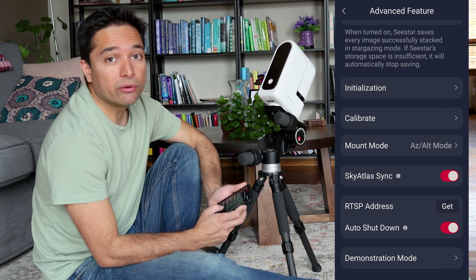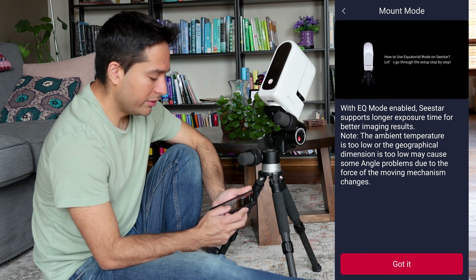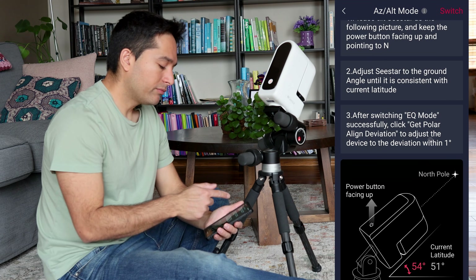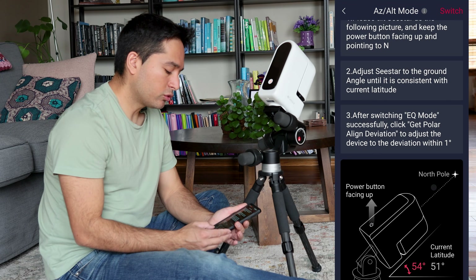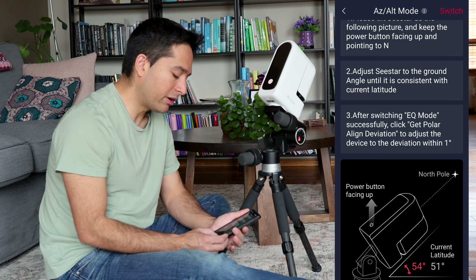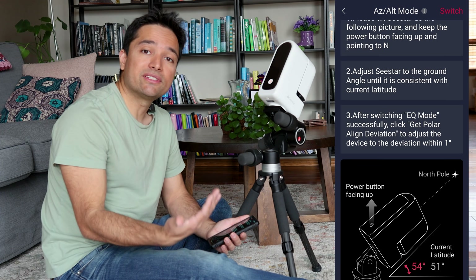Click on that, and near the bottom you will see Mount Mode — it says Altaz Mode right now. I'm going to click on the mode. You can see there where it says Current Latitude at the bottom right. It shows 51 degrees. That is the latitude that we need to set it up as. The one in red shows you the latitude above the ground, and that is what it's currently at.